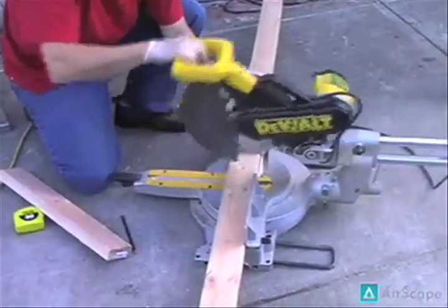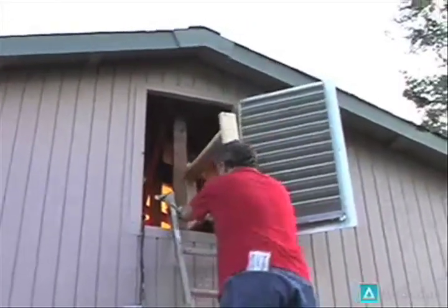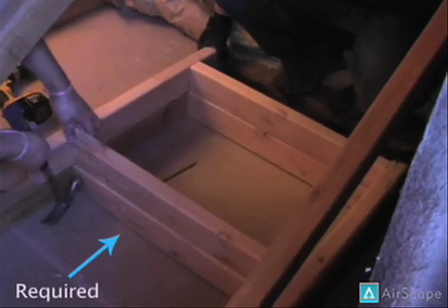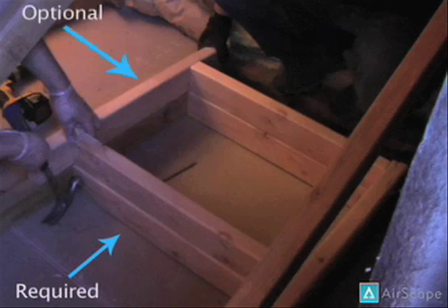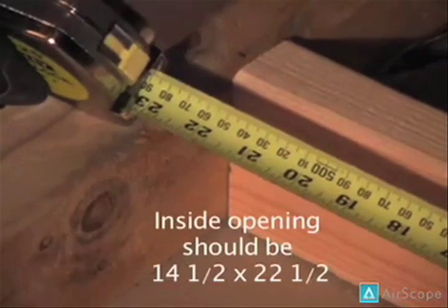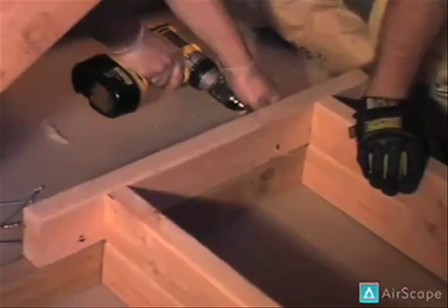Once you've carefully measured, cut, and constructed your framing, move it into the attic. Please note that for this project, we raised our framing to place the fan above the installation. After you get your framing in place, be sure to measure and verify its dimensions. Our framing has an opening of 14.5 inches by 22.5 inches. Once the framing is in place, this would be a great time to mark and cut your grill opening.